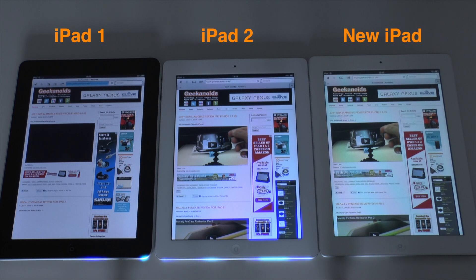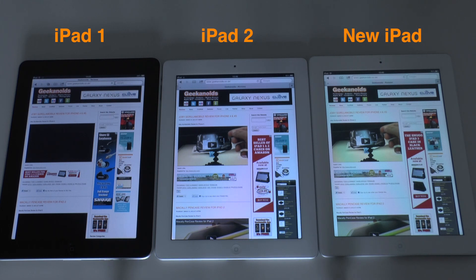We are still waiting, and another five to ten seconds has passed with the iPad 1 still loading the page. It did finally load about five seconds after finishing this clip.